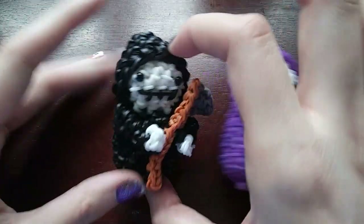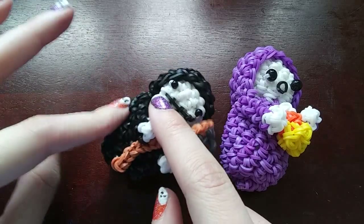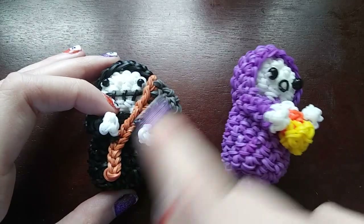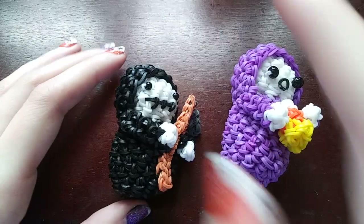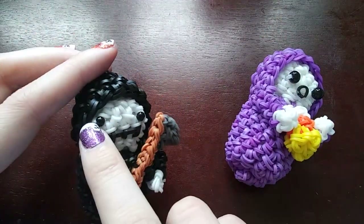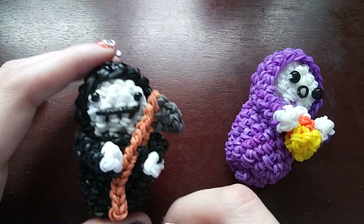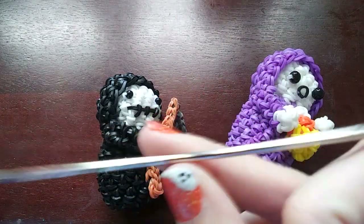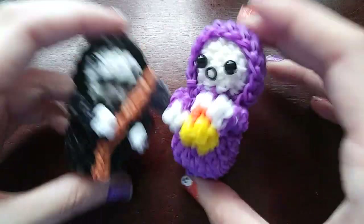You're going to want to get whatever colors you want. Today I'm still going to be making him white, but I'm out of black, so I'm going to use red for his robe. I'll use the same colors for his weapon. You're going to want beads for eyes if you have them — I forgot to get them, I'll have to get them in a bit. You'll also need a C-clip to mark your rows, and of course you're going to need a hook. I'm using my double-ended hook.